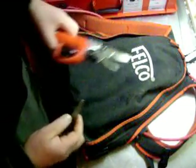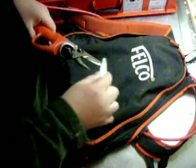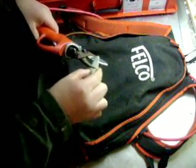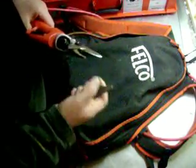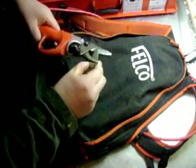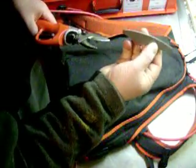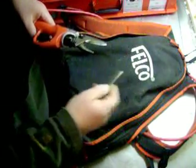Keep the blade nice and sharp, especially with pruning peaches. There's a sharpening stone that comes with the pruner. Looks really good.